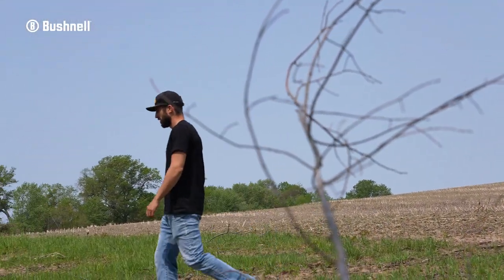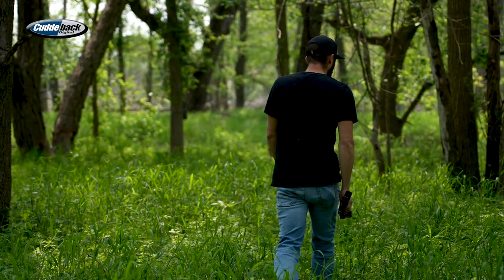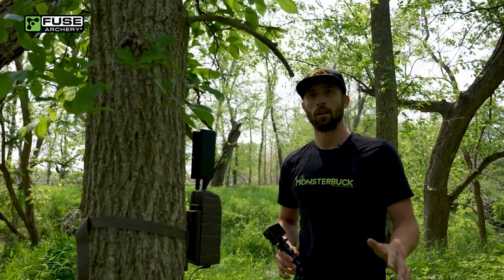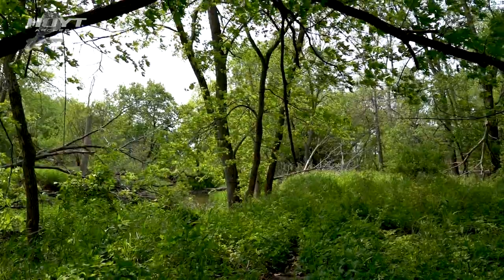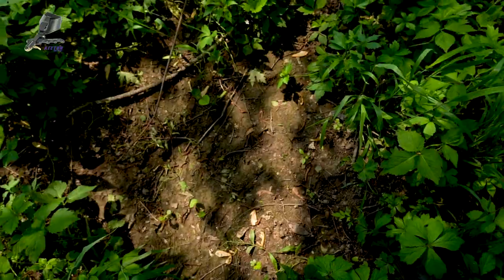We're at the river bottom farm today. This is a farm I've hunted quite a bit over the last few years. The goal today is to get these cameras out. I'm trying to find locations for putting vine scrapes. I'm going to walk through how I find those locations and how I determine what locations are a little bit better than others. You can't just go out and throw a vine scrape in the middle of the woods and expect deer to start hitting it right away.